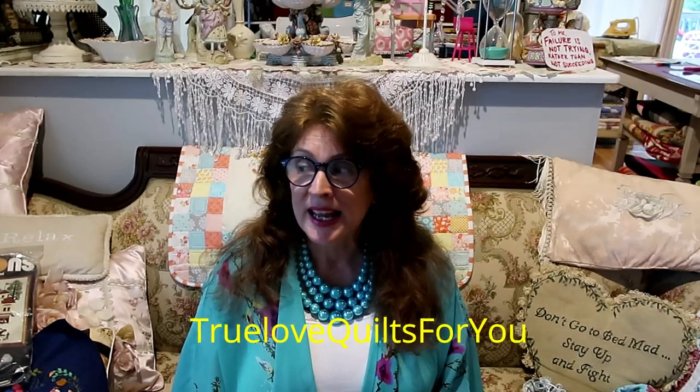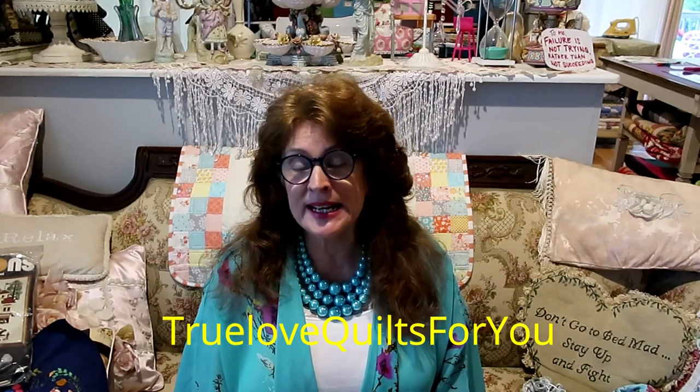Hi, good morning everybody, this is Jean here, Jean Truelove from Truelove Quilts For You. I'm coming to you from a hot and steamy Pennsylvania - it was about 97 degrees yesterday - and of all the days or weeks, we're doing a tutorial, but I'll show you that in a minute. I just feel like chatting, and you guys don't mind me chatting.